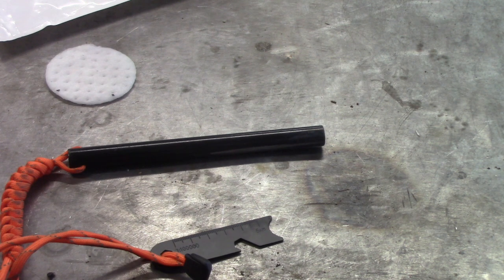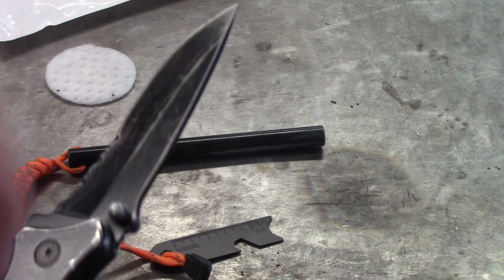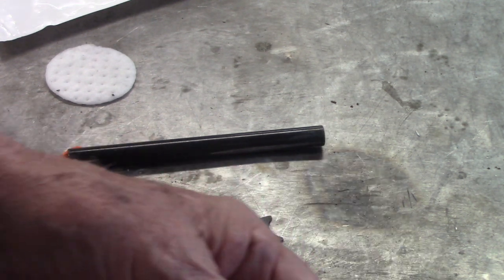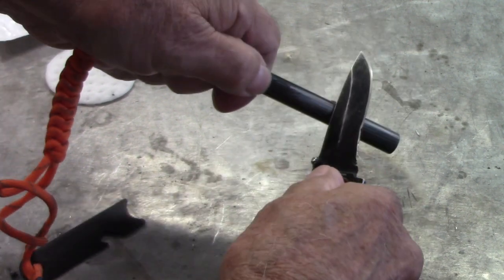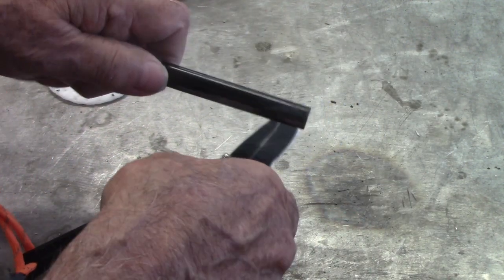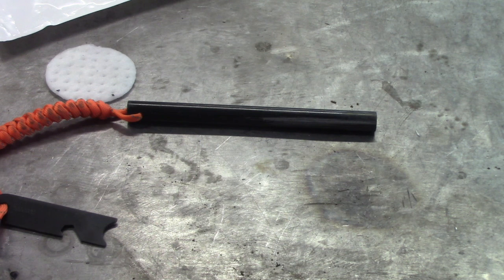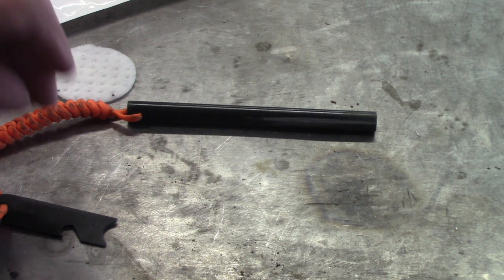A lot of guys strike these with a knife, especially hunters and survivalists. I've got my knife here — it's just a regular old pocket knife. But the problem with this knife is it's stainless steel, so when you strike it, absolutely nothing comes off of it. You can go the other way and pull back on this — it ain't going to make any sparks. If you have a good hunting knife, it will still strike. There are so many different ways to use these rods.